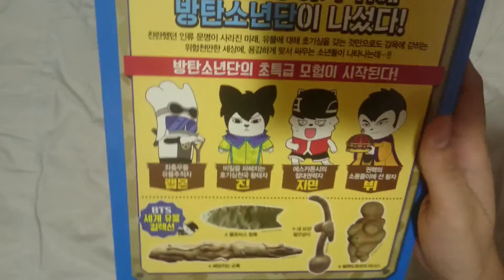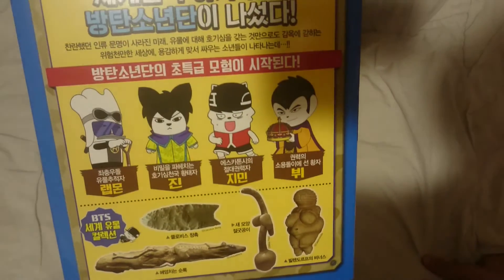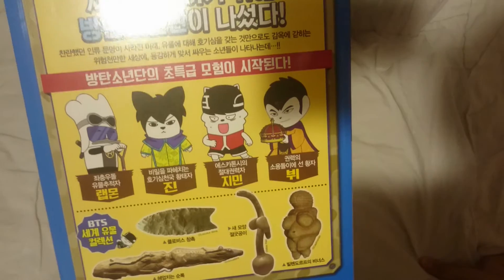And then the back. We have Redmonster — sorry for the glare — Jin, Jimin, and V. Oh my god, this is so cute.